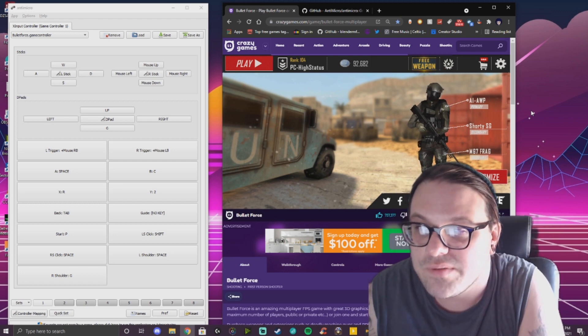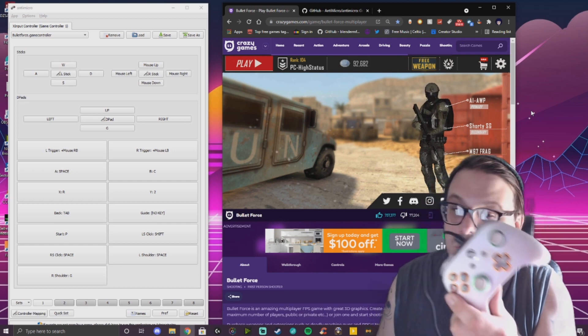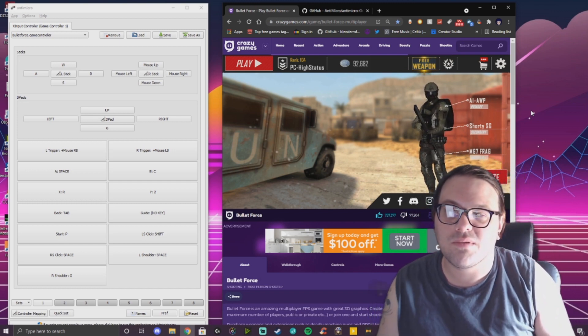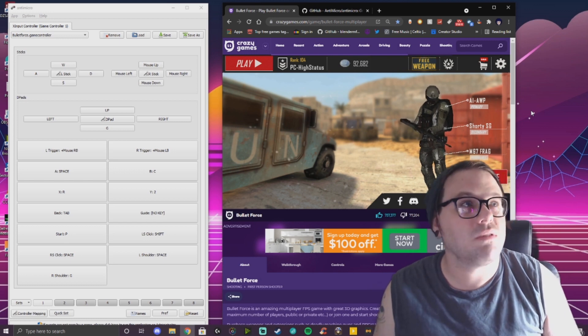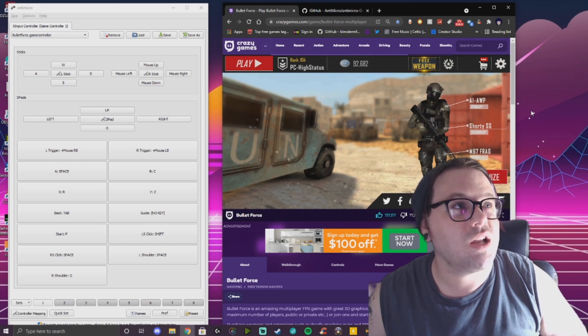What's going on everyone, today I have something different for you. I'm gonna show you how to use a controller for Bullet Force. I hit a few clips, nothing too crazy — I'm still kind of getting used to it, just messing around with it for the video. But if it's something that you need or want to check out, you'll be able to know what to do.